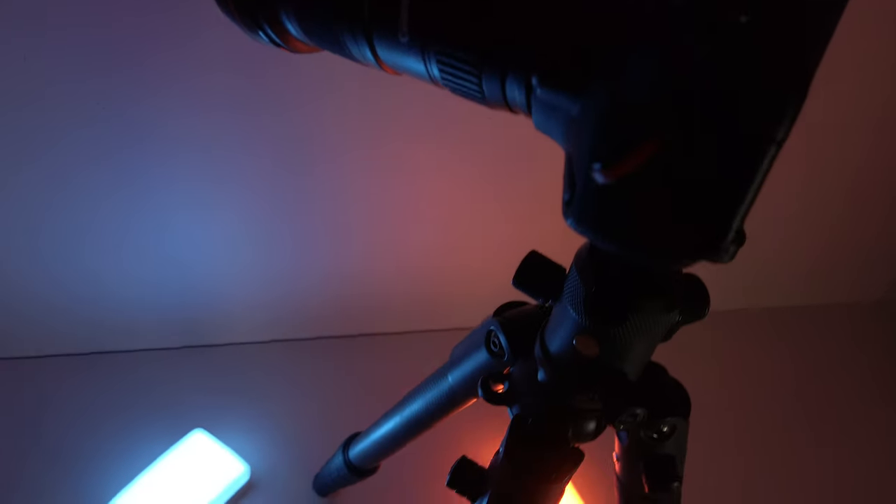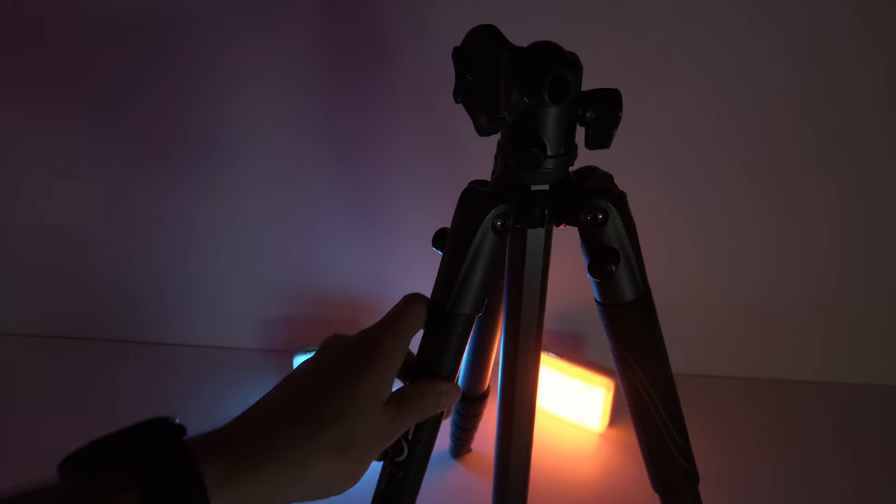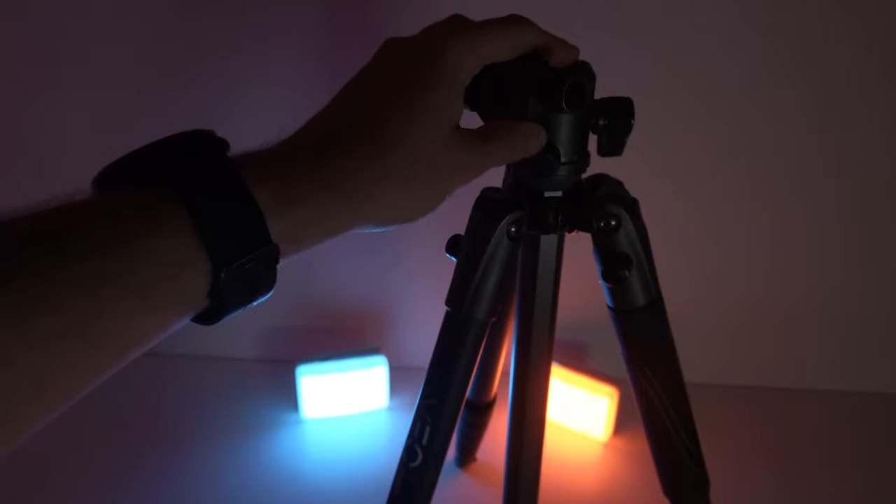I'm almost forgetting the most important piece of gear — the tripod. We're taking pictures with long exposures, multiple seconds, about 10 to 15 seconds. If the camera moves just a slight bit during that time, the shot is not going to be good.